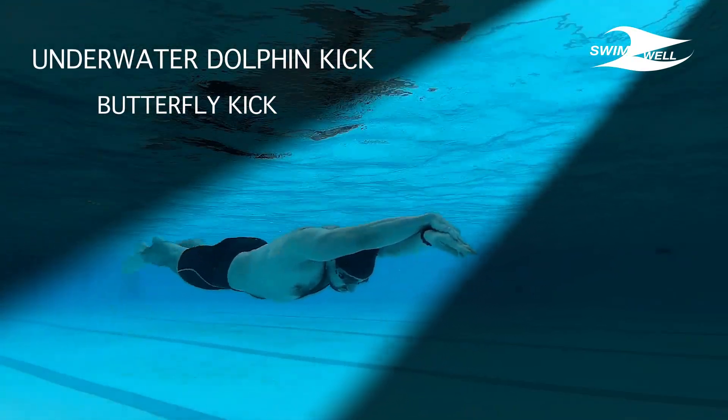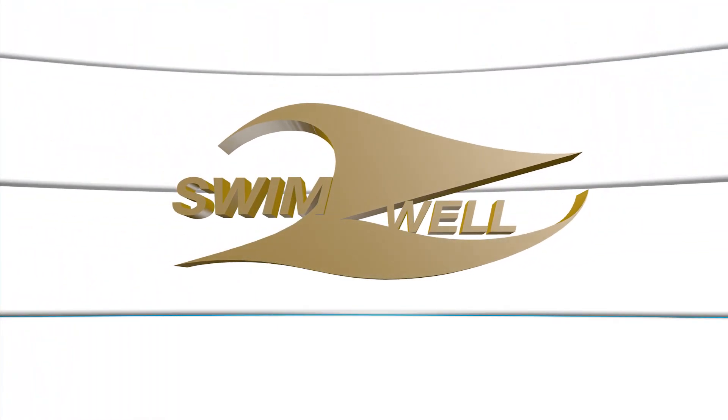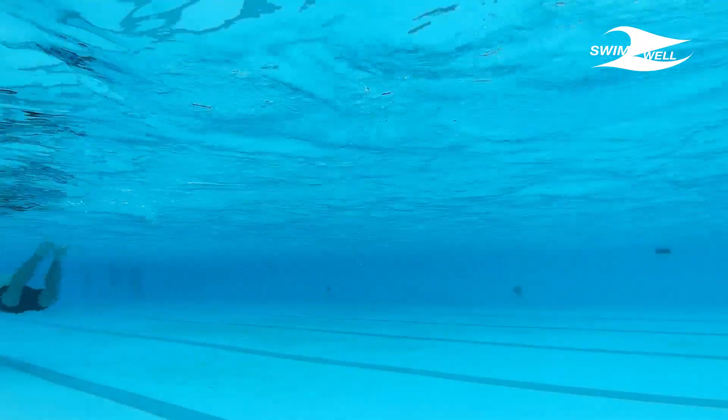Learn how to dolphin kick like professionals. Butterfly swim depends mainly on the underwater dolphin kick, and it's almost impossible to swim it unless you master this action.